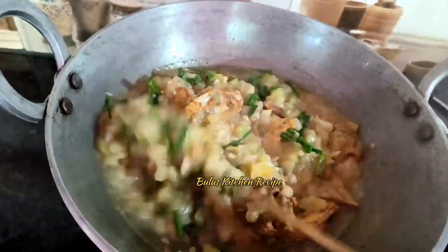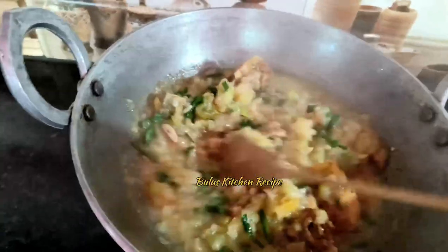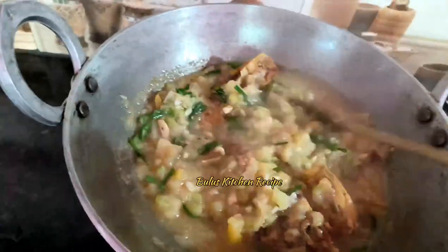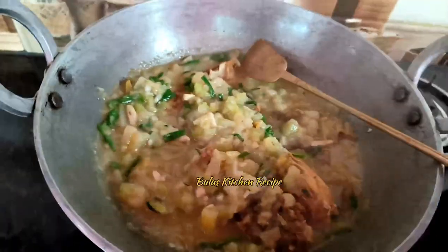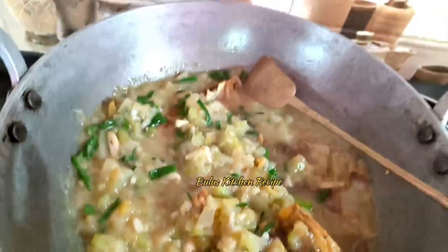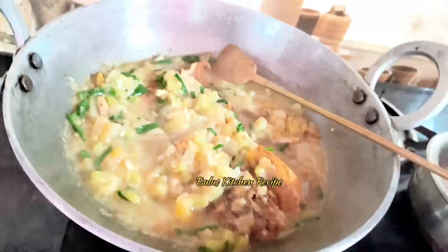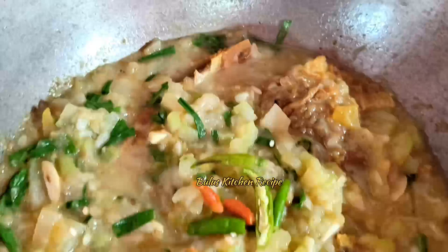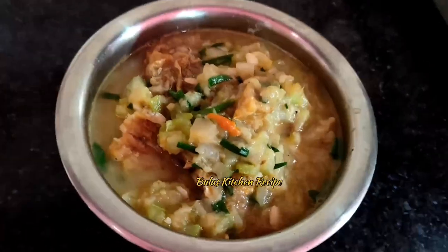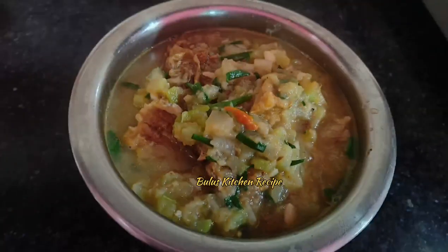I will add the panilla or omitar. I will add a lot of water. Thank you.